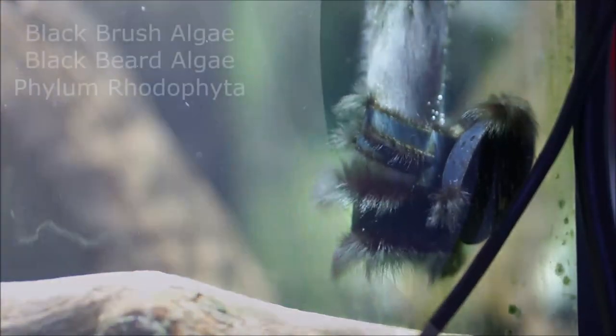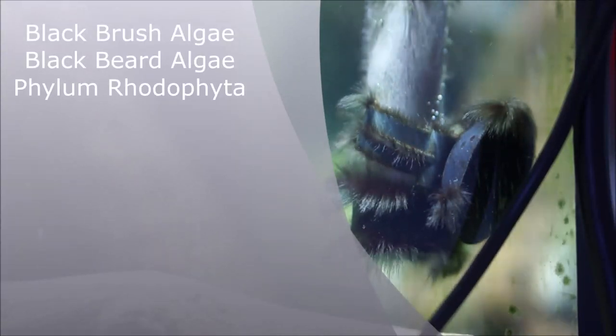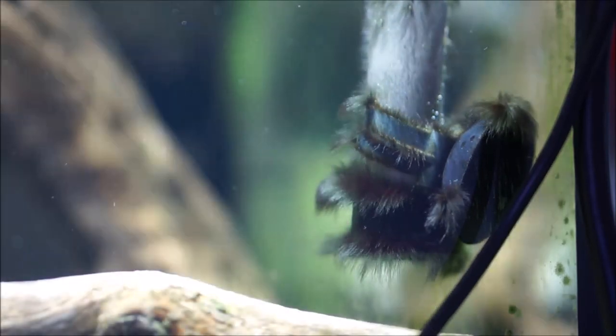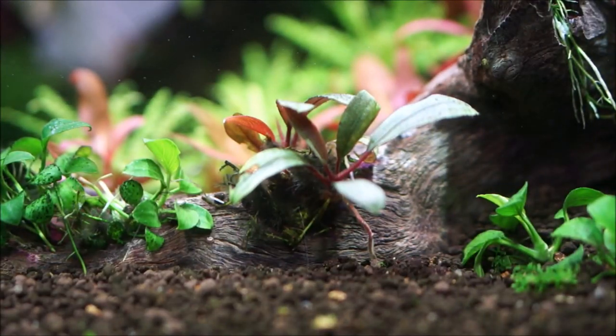Hi everybody, this is Emberley. Today we'll be talking about black beard algae, also known as black brush algae. This is a very annoying hairy black algae that you find in many aquariums, especially newly set up aquariums. We'll be talking about what causes this algae to grow, how to prevent it, and finally how to treat it.